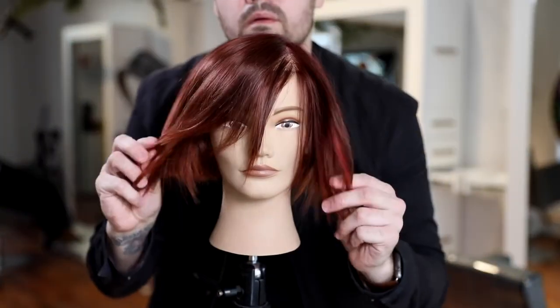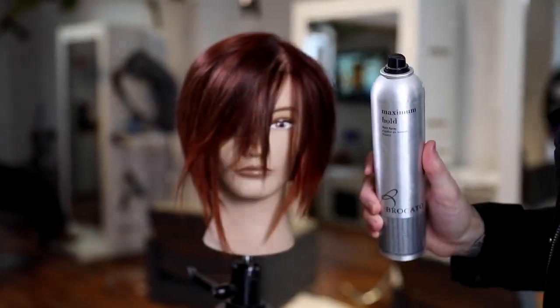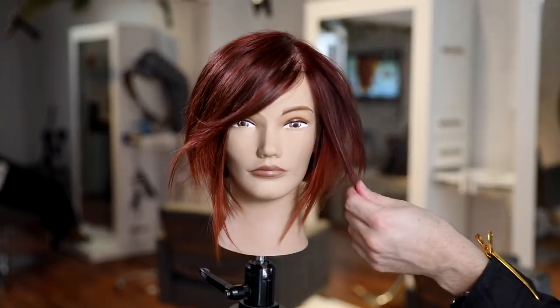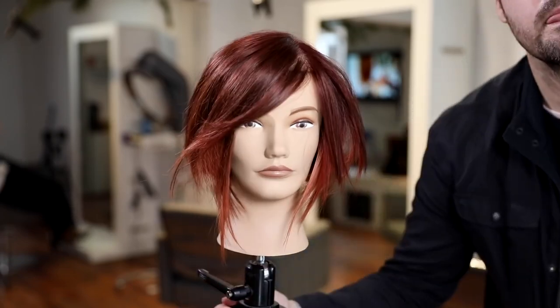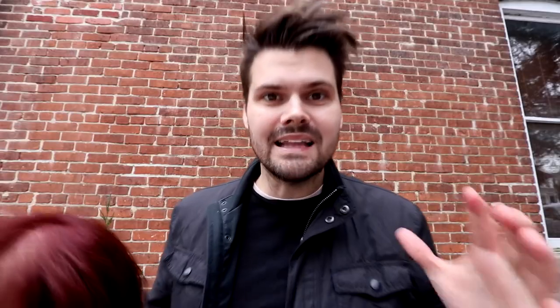Here's the color formula: we pre-lightened with balayage all over, painting basically from mid-shaft to ends. The base is ruby red Joico Color Intensity with a little bit of black pearl, and the ends are a light pink with the rose. That's the end result — hope you liked it!